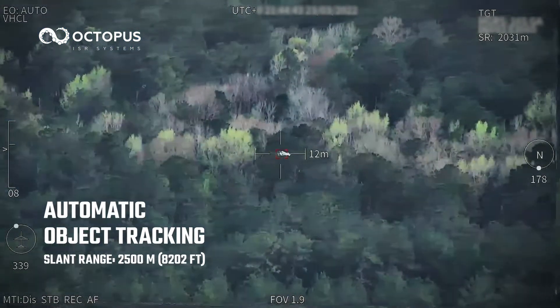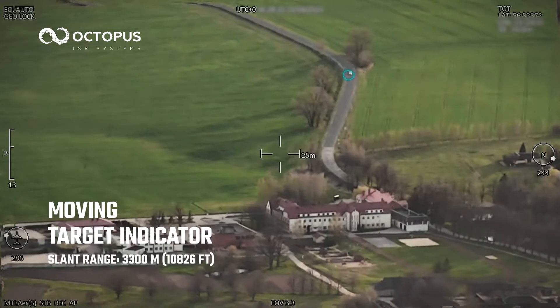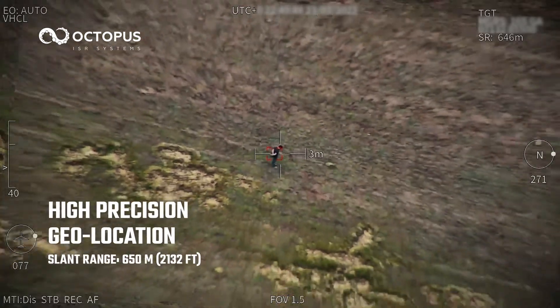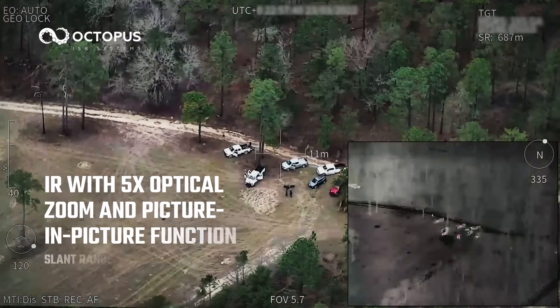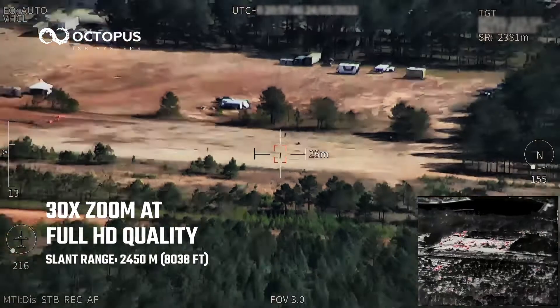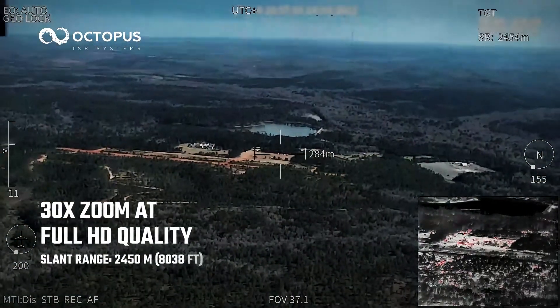Featuring automatic object tracking, moving target indicator, high-precision geolocation, IR with 5x optical zoom and picture-in-picture function, and 30x zoom at full HD quality — a multi-mission surveillance system for any application.